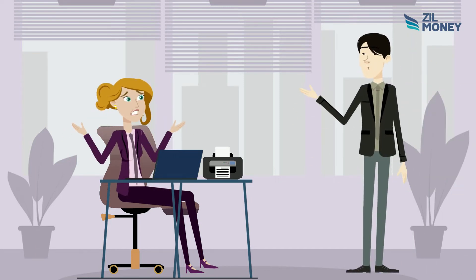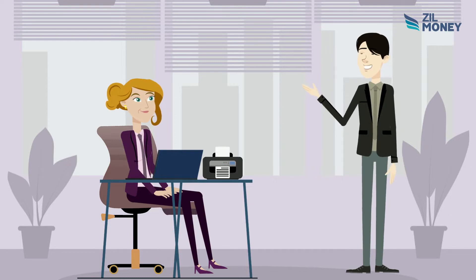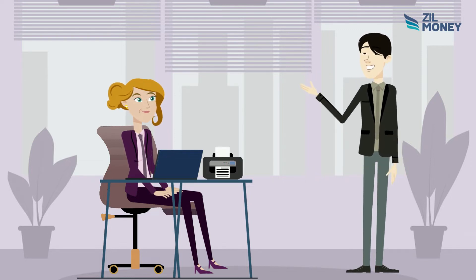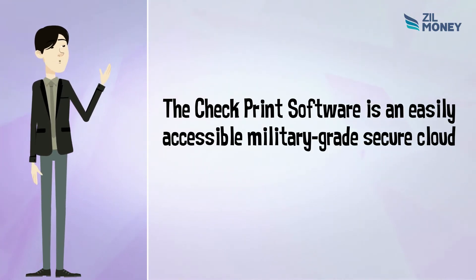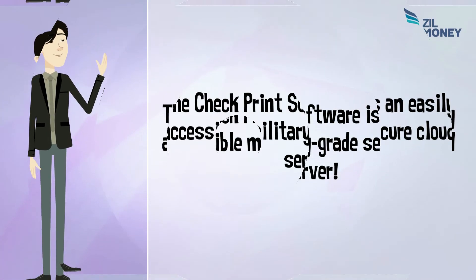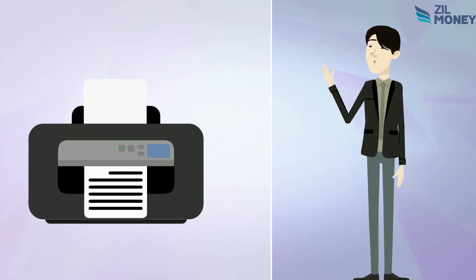Worried about running out of checks? Zillmoney is here for you. You can print your checks online with Zillmoney check print software, free. The check print software is an easily accessible, military-grade secure cloud server. All you need is some blank stock paper and a printer. That's it.